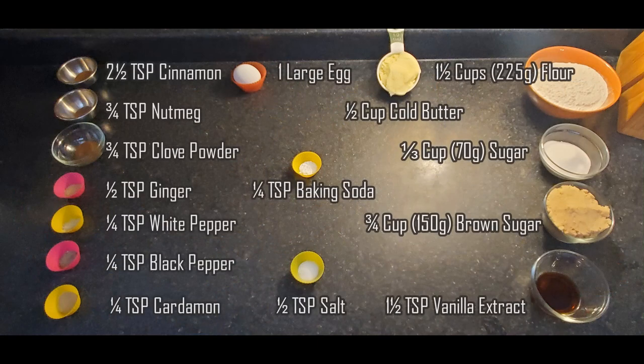I'm going to go over my way of making speculaas cookie, usually referred to as a Dutch windmill cookie, also popular in Belgium and Germany.